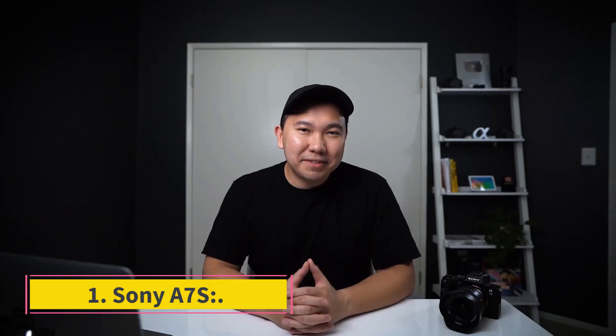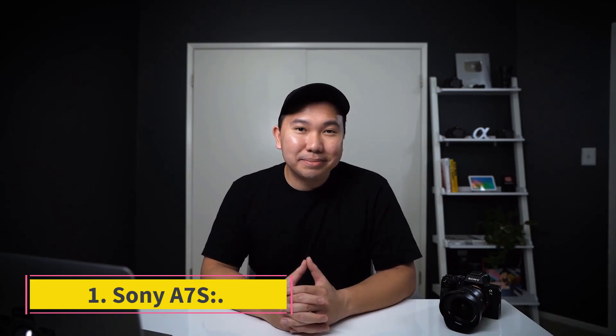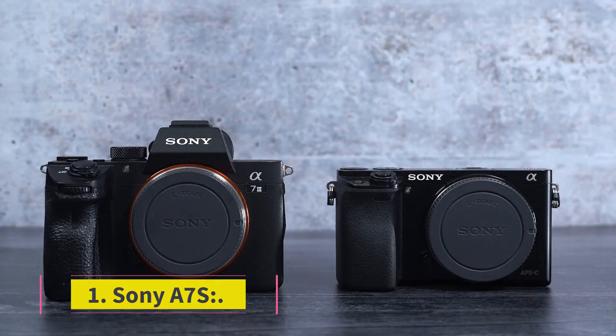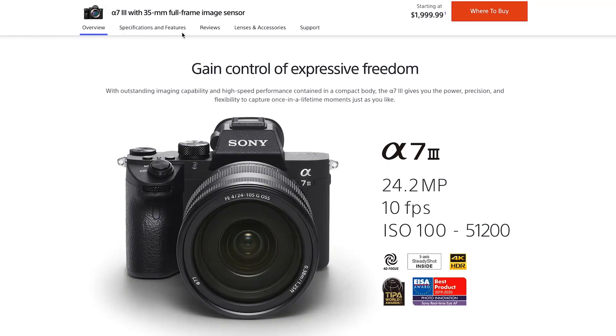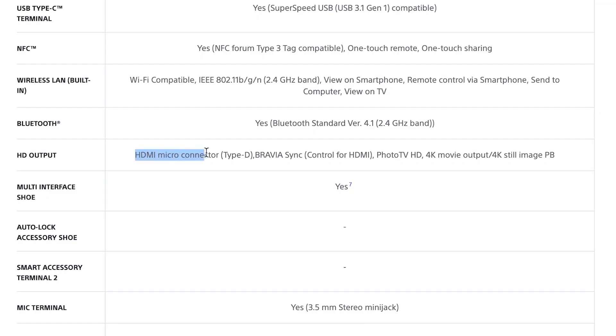Number 1: Sony A7S. This camera is specially designed for filmmakers. It has amazing video quality that even works in low light, and it's one of the handy cameras that can shoot 4K. Sony has worked for the filmmakers' needs and it has the best video capabilities. It is very impressive and handy.